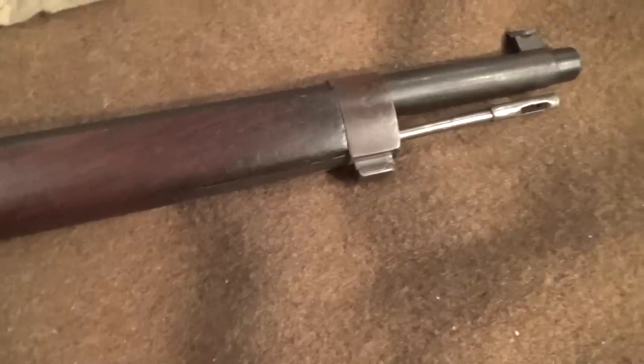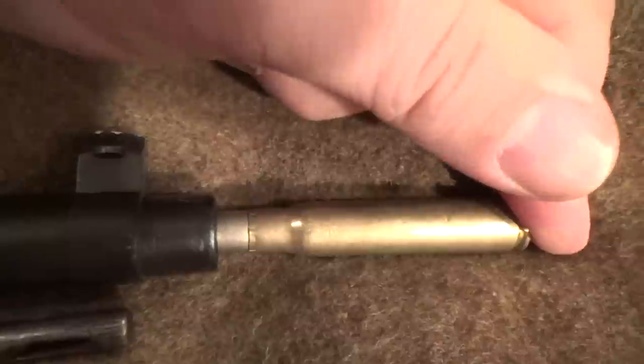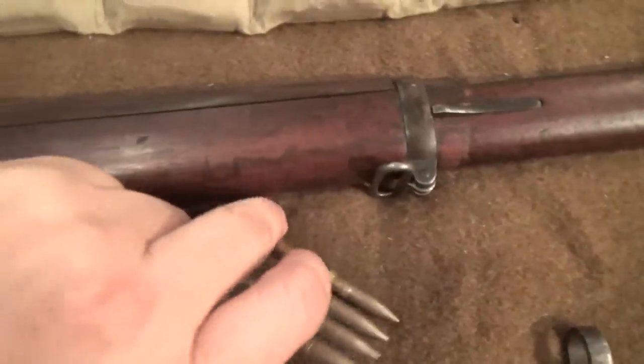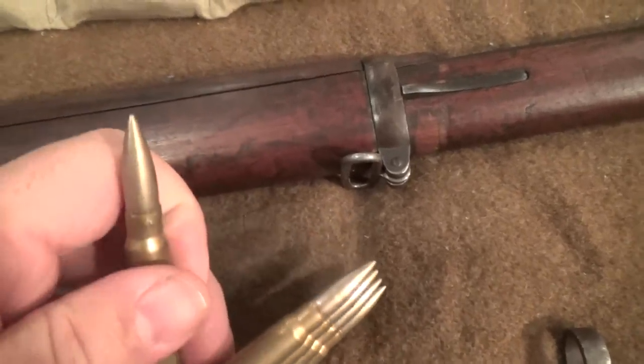Then you can see here on the muzzle — this one has not seen a lot of use. It has the best headspace I think I've ever seen on a Turkish rifle. That's pretty good. That shows this rifle probably went right into storage and was never really issued. It still has very nice bluing on it. That's as good a bore as any Turkish Pattern 1938 rifle you can hope to get. So this one will definitely see some shooting — I'm just not going to use this ammunition; I'll be making my own loads.